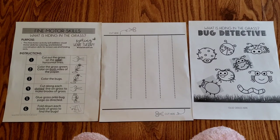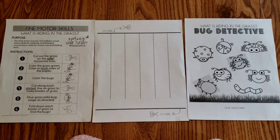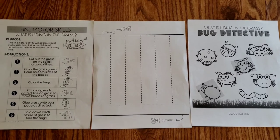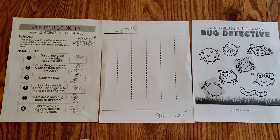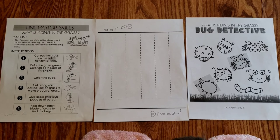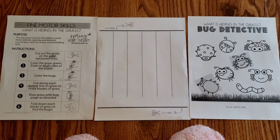Today we're going to do the 'What's Hiding in the Grass' activity from the spring home therapy packet. When we do this activity, we're looking at visual motor coordination skills such as coloring, cutting, and bilateral coordination — using both hands at the same time for different tasks, which we call asynchronous bilateral coordination.